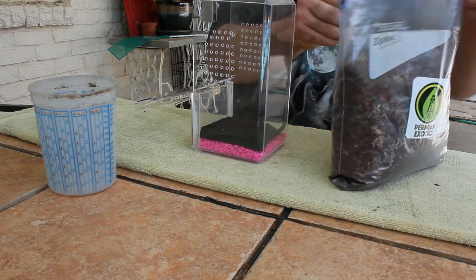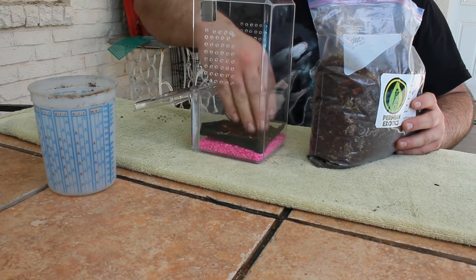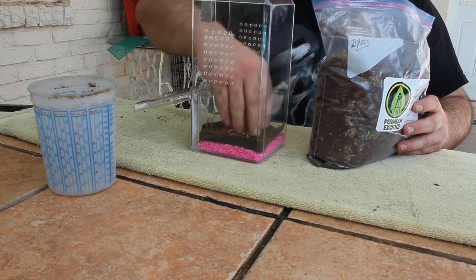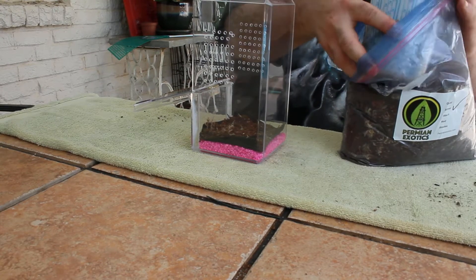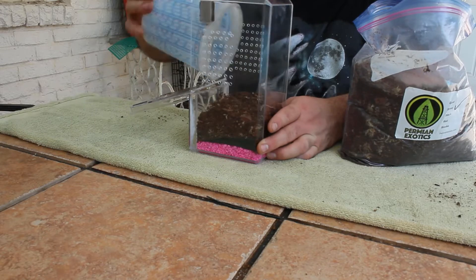Now that that's taken care of, I'm going to start adding some of my substrate. Silver is comprised of my 50 mix sand, bark, charcoal, as well as some sphagnum moss. It provides the perfect substrate for all moisture dependent and tropical species.